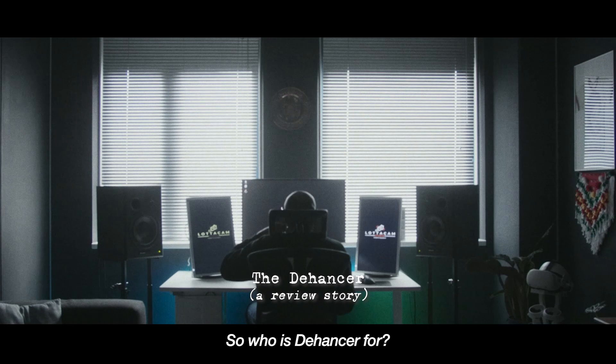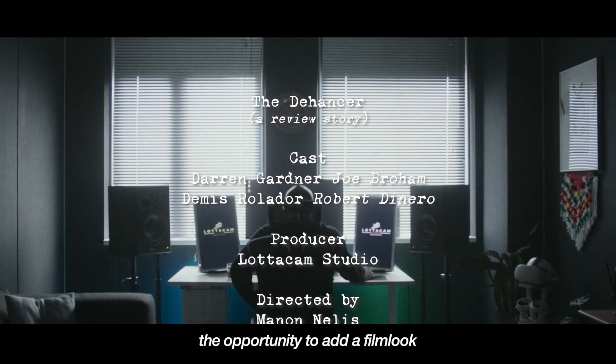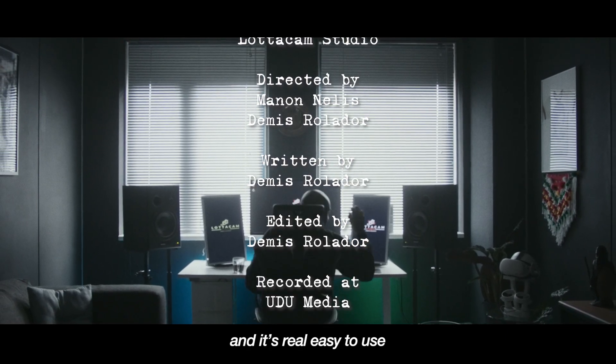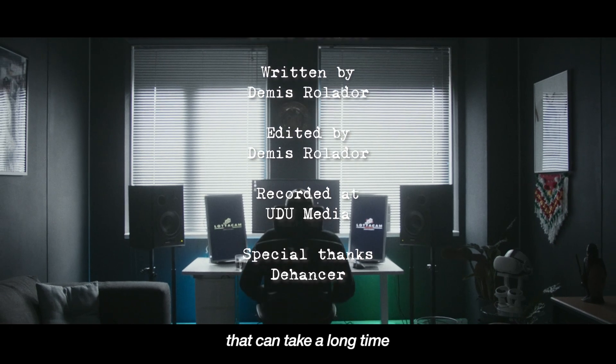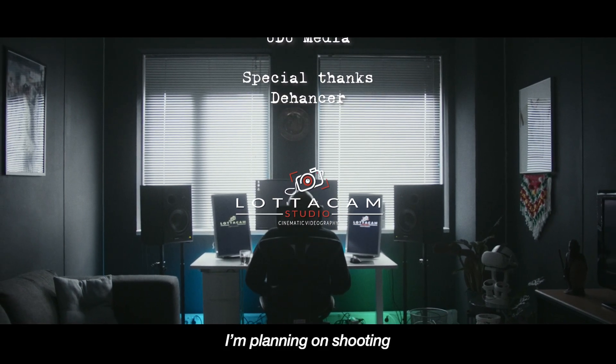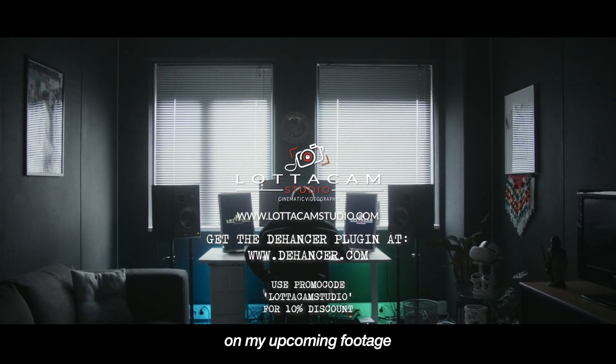So who is D'Hansa for? Certainly for me — I don't colour grade, so this plugin gives me the opportunity to add a film look in a few clicks and slides, and it's really easy to use. Downsides are the rendering time, which can take a long time, and your system needs to be on point. I'm planning on shooting a lot more with the Z-Cam, so you'll see D'Hansa on my upcoming footage for sure.